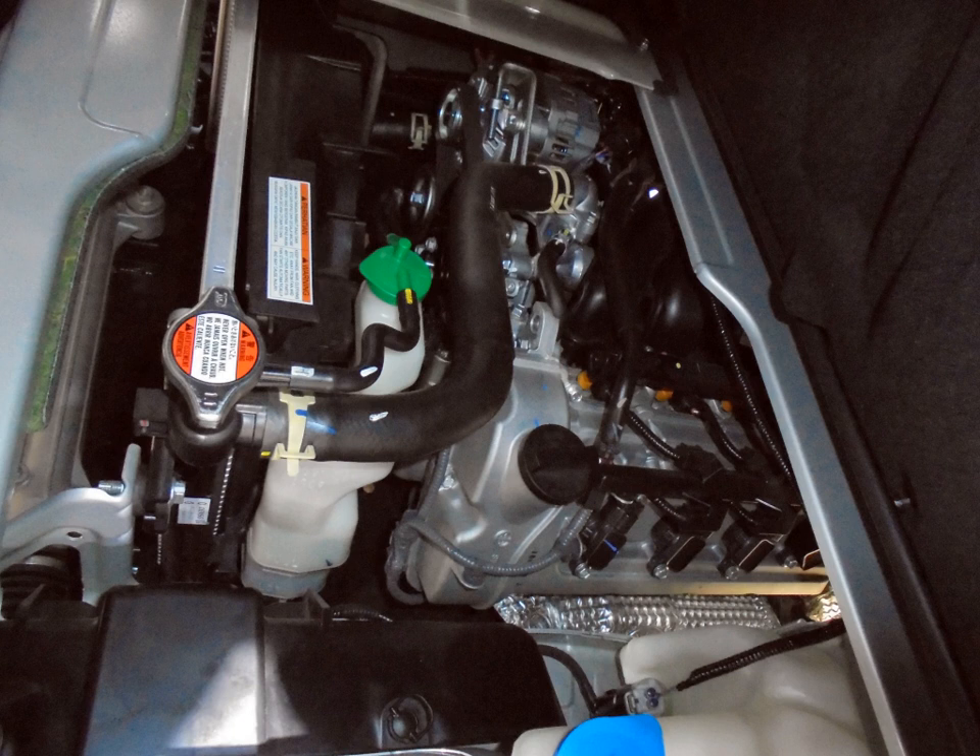K engine — 0.7 to 1.0 L. K6A — 658 cc (40.2 cu in), 68 mm × 60.4 mm. 1994.11–1998.10 Suzuki Alto Works HA21/HB21. 1998.10–2005.01 Suzuki Alto HA22/23, Mazda Carrel. 2001.10–2002.06 Suzuki KEI HN11S/HN12S/HN21S/HN22S Type E. 2004.09–2009.12 Suzuki Alto HA24. 2009.12–present Suzuki Alto HA25. Also: Suzuki Cappuccino EA21R, 1995–1998 Suzuki Jimny JA22.